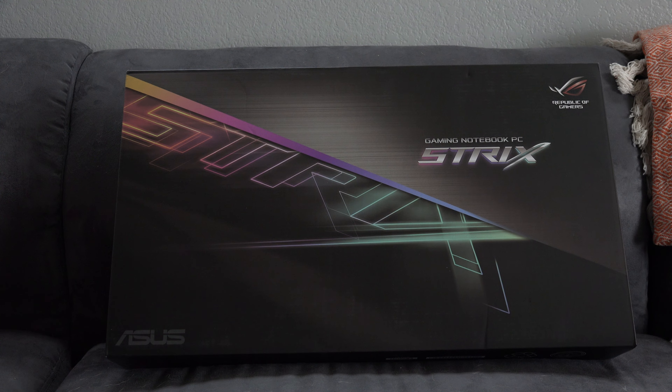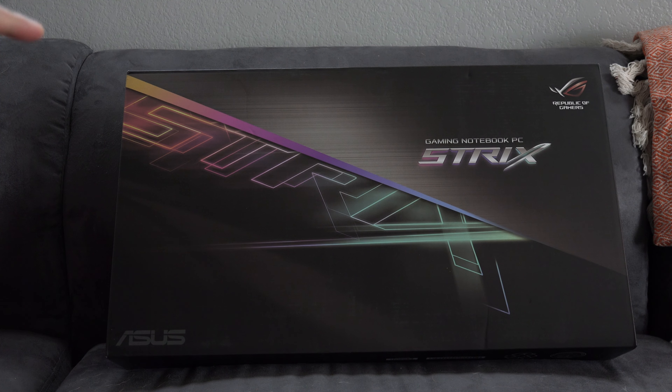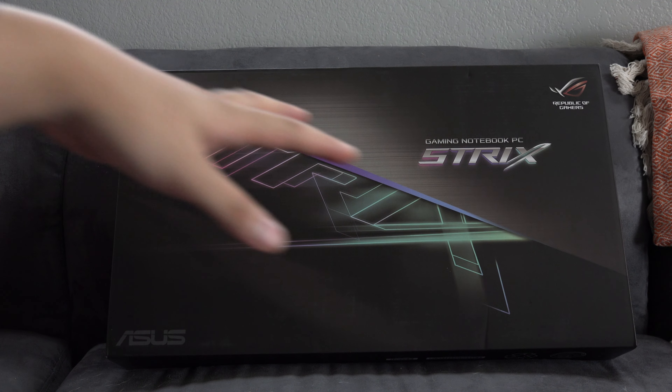What's going on guys, this is JoeyoungGaming coming at you with another unboxing video. Today I want to do an unboxing of my new laptop, but before that I want to show you guys my old laptop.